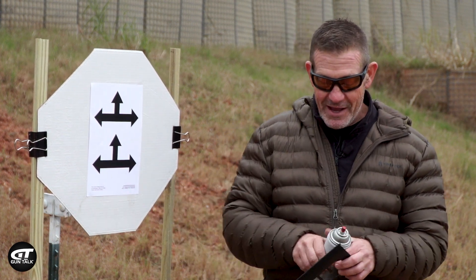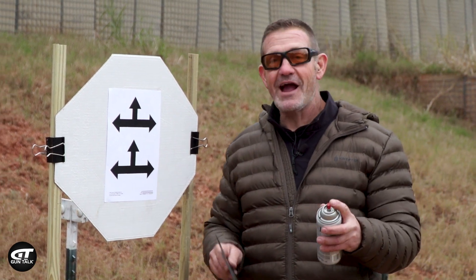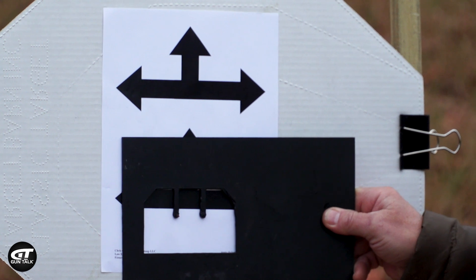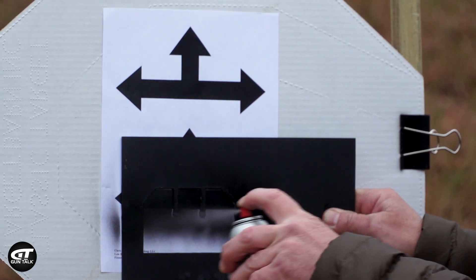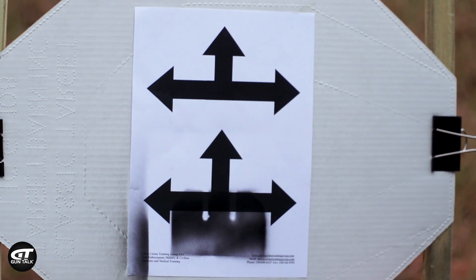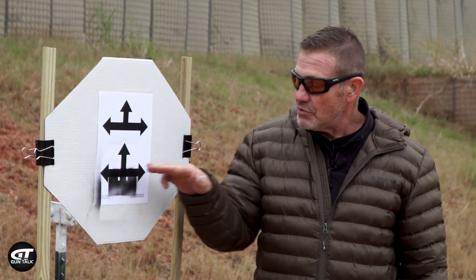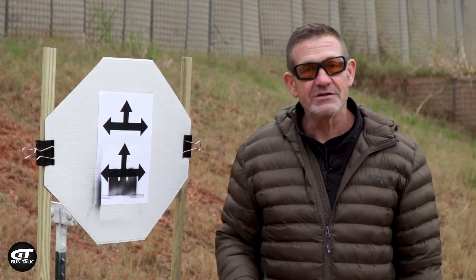So I get out my handy spray templates, and I got one for 15 feet. I'm going to spray this one on the bottom. There's my sight picture — that's what I mean. I want those sights with this bar going through them and out the top.